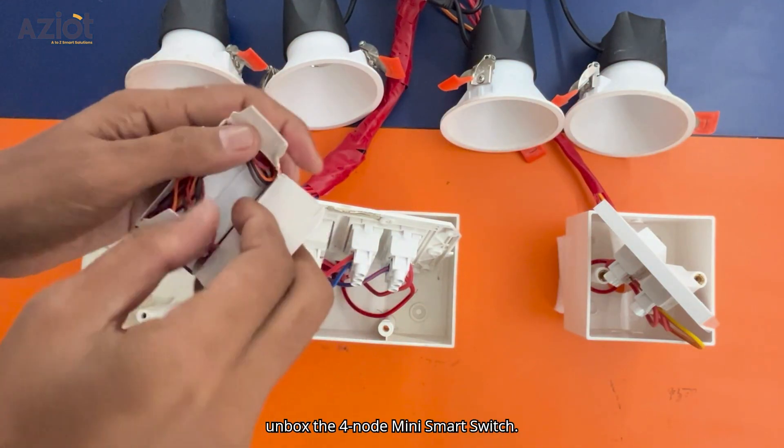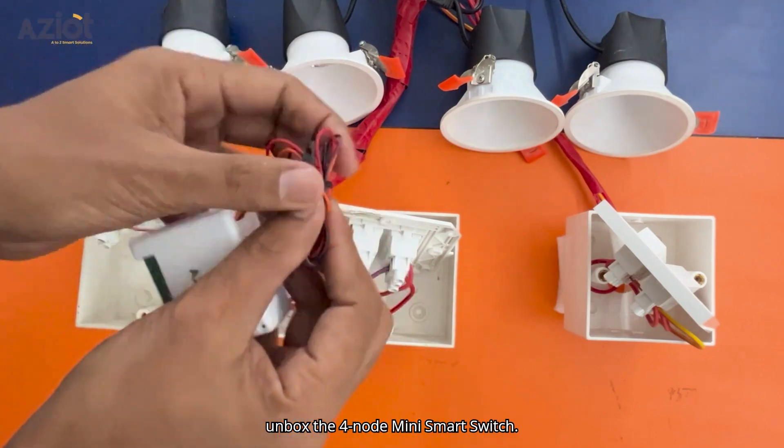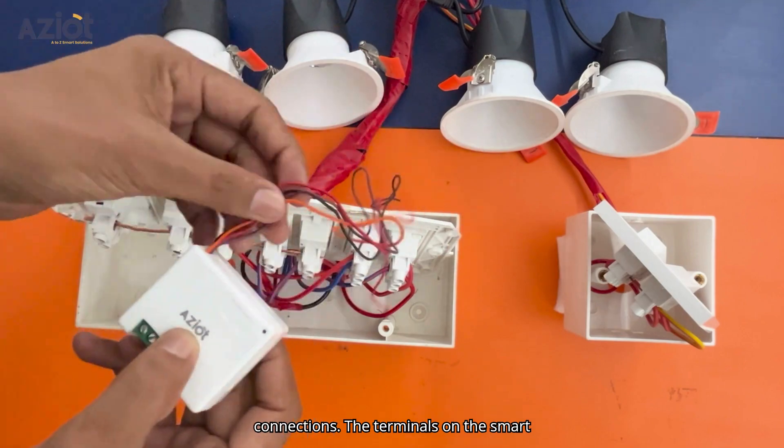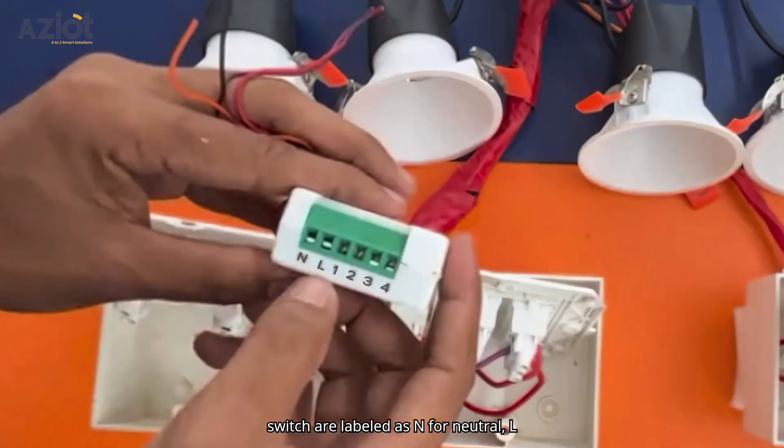Now, let's unbox the 4-node mini smart switch. You'll find four color-coded wires for load connections. The terminals on the smart switch are labeled as N for neutral, L for live, and 1, 2, 3, and 4 for the load wire inputs.